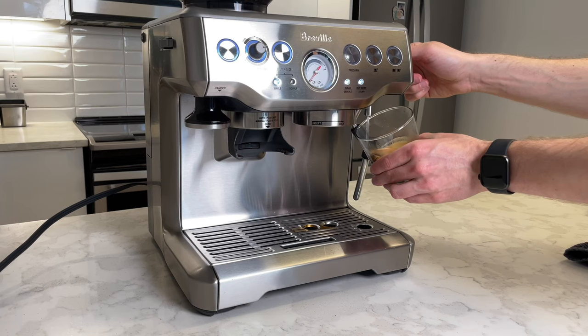I'm going to do a whole video on how to choose the right espresso machine for you, but I chose the Breville Barista Express for a couple of reasons. First, it had a built-in hopper and grinder, and that was really important to me because I wanted kind of an all-in-one machine.